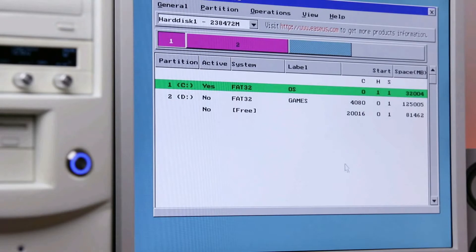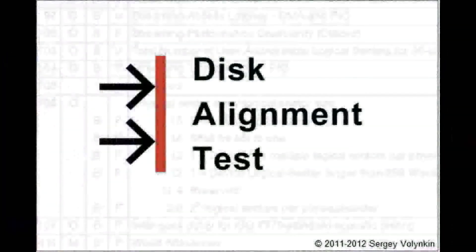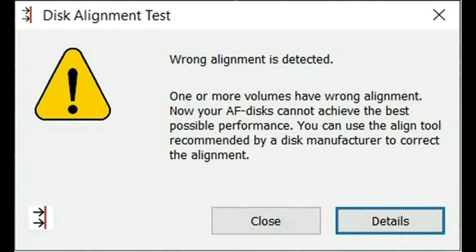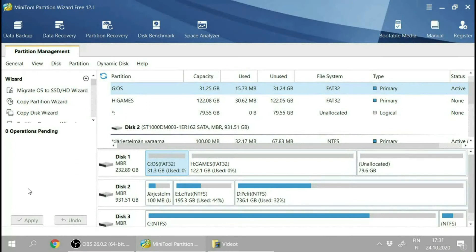Before we start installing Windows, there's something we need to take care of, and that's aligning. What we're going to do is hook this SSD into my modern PC and use a program called DiskAT. The SSD is connected to my modern PC, and I'm going to run the DiskAT test now. It says wrong alignment is detected, and the details show that the OS partition is wrongly aligned.